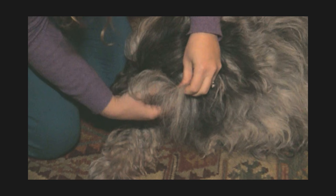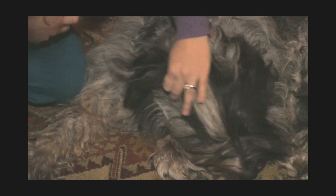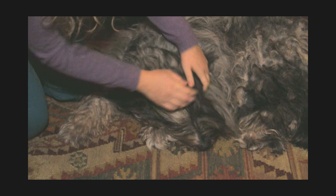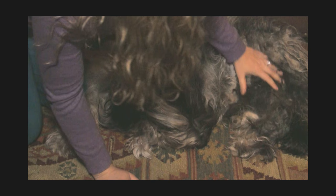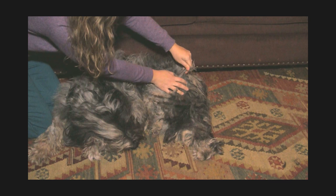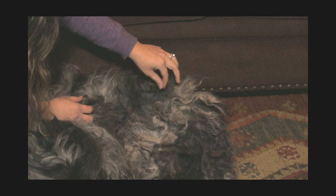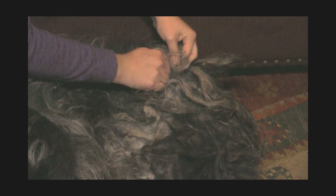You can always break them up a little further if you need to. On the rear end, we have flocks that are about three inches long, maybe a little bit longer. Especially in the rear where you have a lot of goat hair — and goat hair is this wiry part of the coat that you see coming through. They happen to be the white hairs on her and they're stiffer than the rest of the coat.